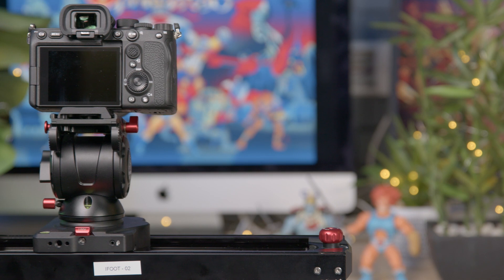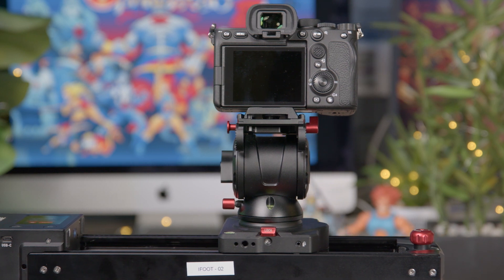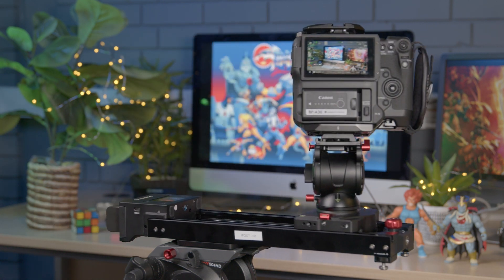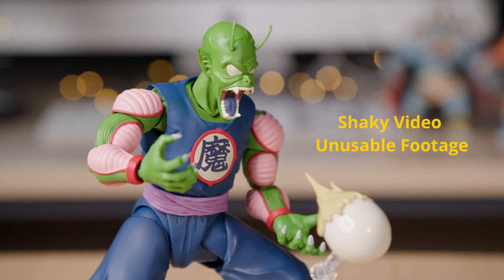These weight capacities should handle any of our mirrorless and DSLR cameras such as the Sony A7 series and Canon DSLRs. It's not recommended to use larger cinema cameras on this slider such as the Canon C70, Blackmagic 6K Pro and the Sony FS5, as these will produce a lot of micro jitters due to their payload.